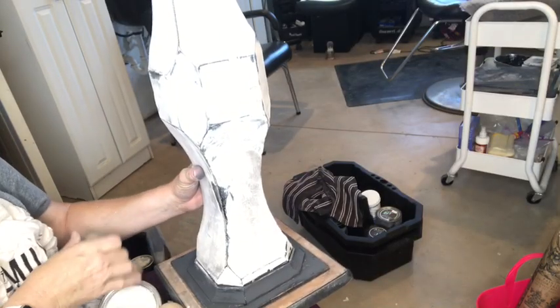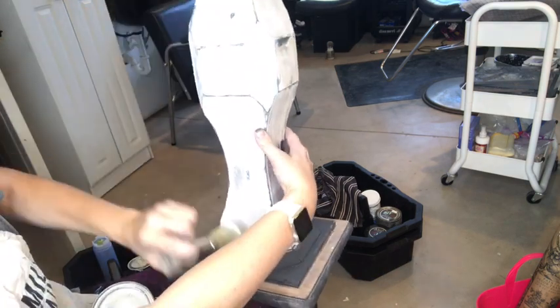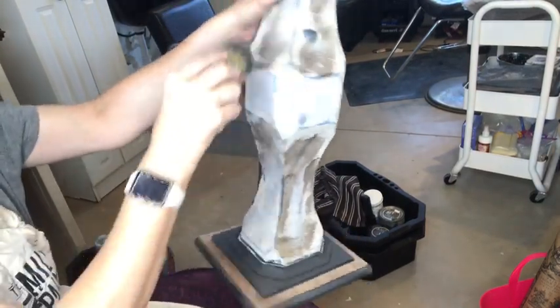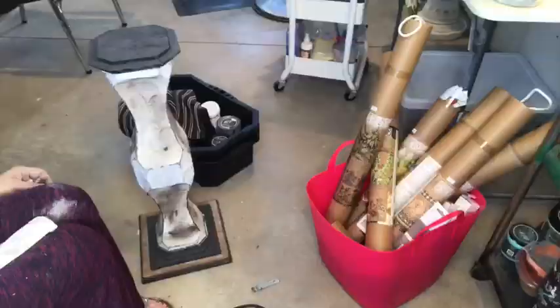Now I am taking my clear wax and putting it over the entire piece, and then I will go and use my dark wax on top of it. So that it didn't just look too dirty, I wanted some control — by using the clear first, then I could wipe it back to just make it look aged.